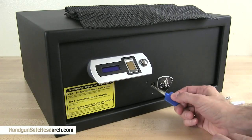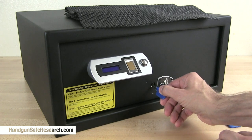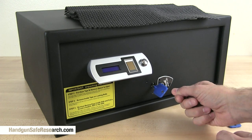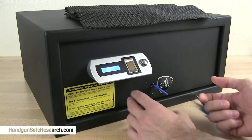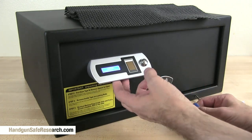Using these is easy. You just slide one down the keyway. You want to select one that doesn't fit too tightly or too loosely. Then you give it very light tension and rake the pins. When I say rake the pins, I mean you want to go fast, almost like you're jiggling the lock open. I'll lock this up and do it again.